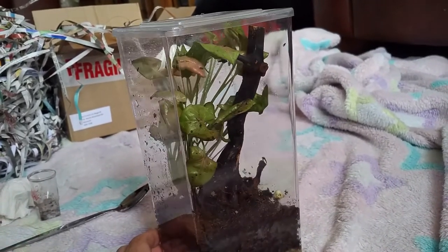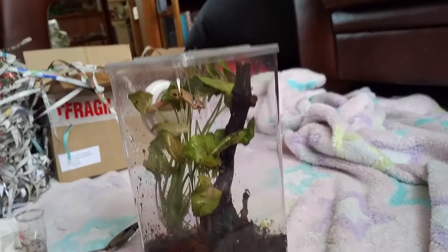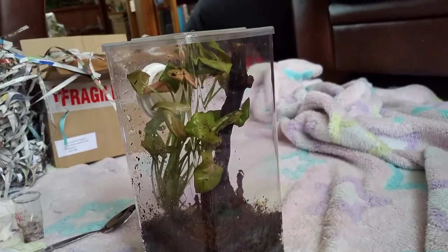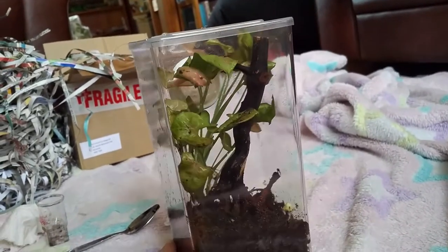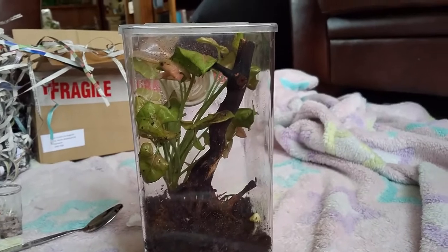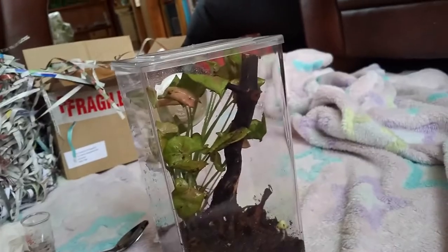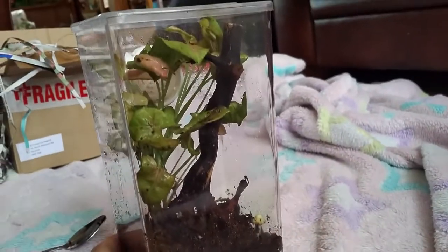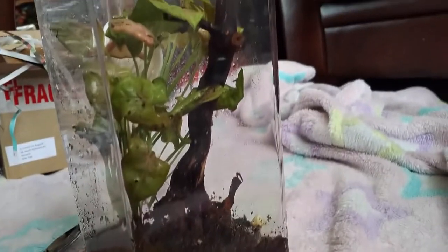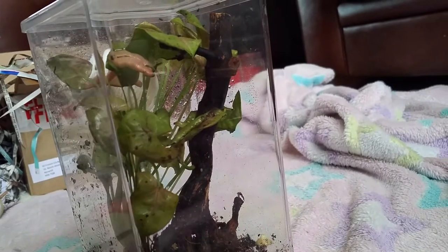I think he's got a lot of growing to do. I'm fairly certain I've got a male, and I've seen these guys have pretty impressive leg spans. It's going to be cool to see him grow. He's a bit too small to handle right now, but once he's grown up a bit I hope to get to know him and handle him and tame him — if you consider that a thing that is possible, getting used to me I suppose. I hope to take some fun videos for you in the future.